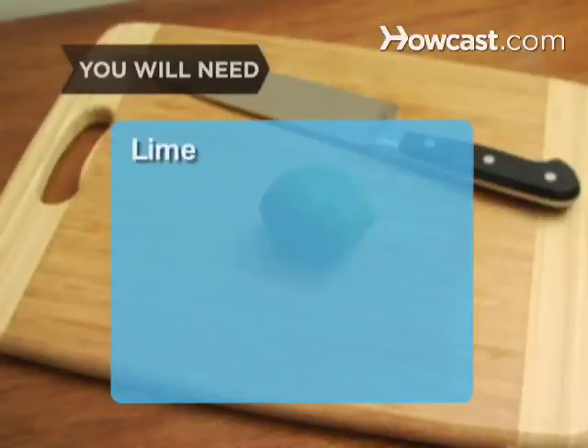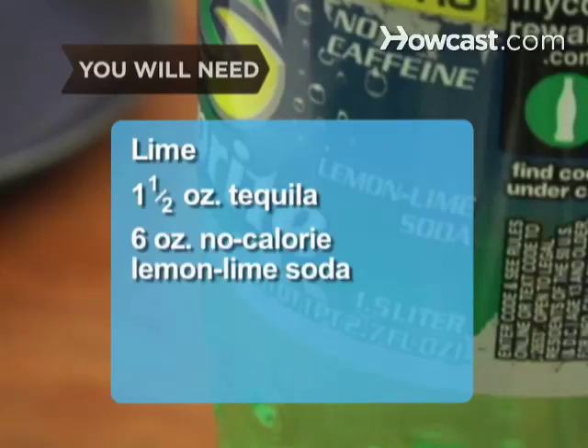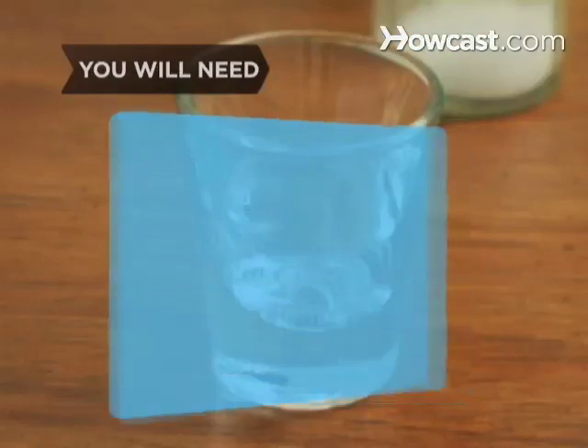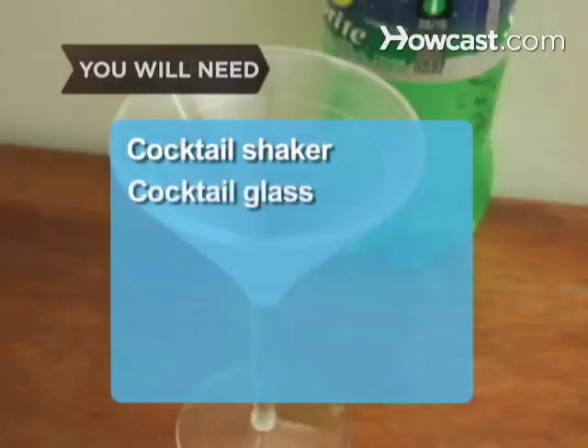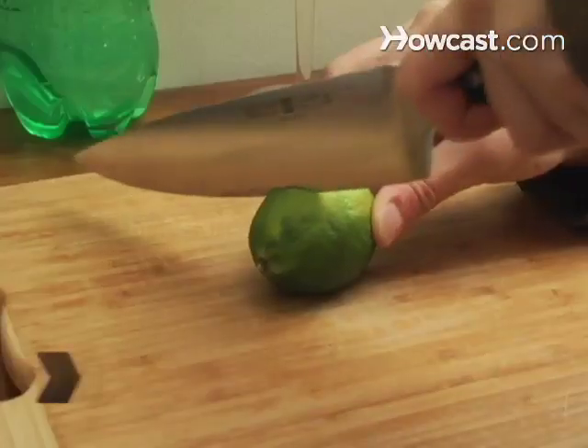You will need: a lime, 1.5 ounces of premium silver tequila, 6 ounces of no-calorie lemon-lime soda, half a teaspoon of diet powdered lemonade mix, a shot glass, cocktail shaker, cocktail glass, ice, a small plate, and sea salt.